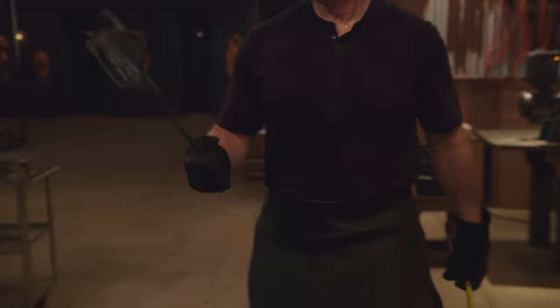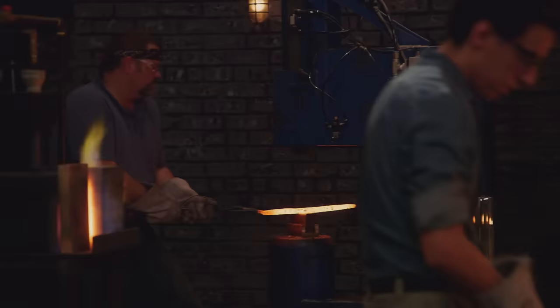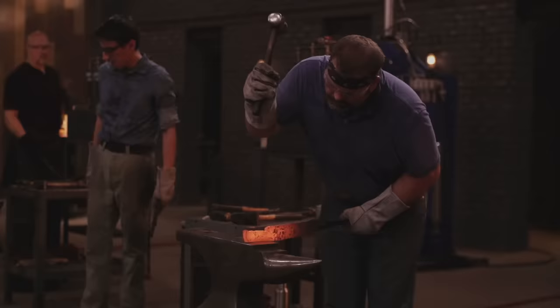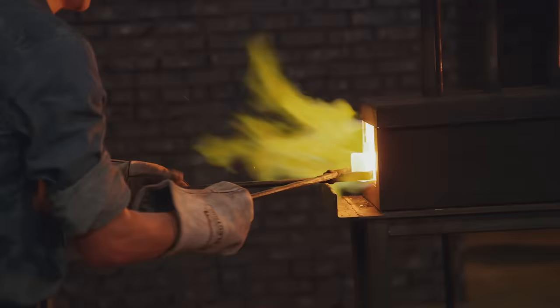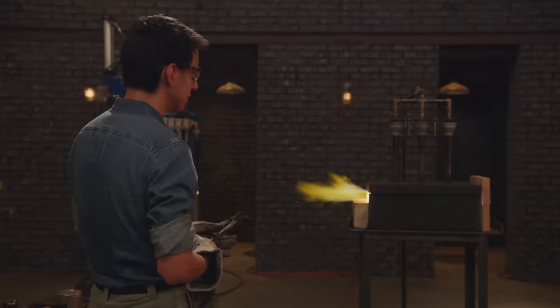Trophy! His billet is forge-welded solid into one piece of steel. Now he's going to draw it out to establish a tang and forge a point into the knife. Daniel has never done canister Damascus before. Look at that rocket he's putting into his forge right now — that's just powder on the outside of the can. The clock is ticking away, and he knows it's going to take a while.